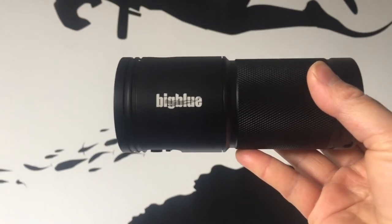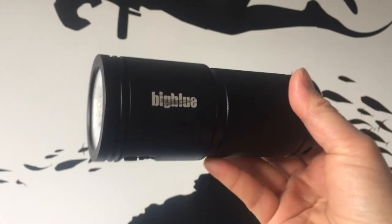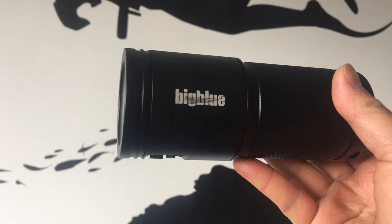Do note that all the features in the VL6500P Tri-Colour are the same in the VL5800P Tri-Colour, just different lumen strength.